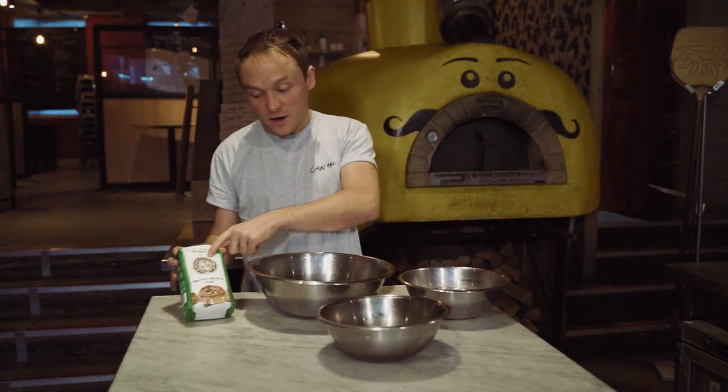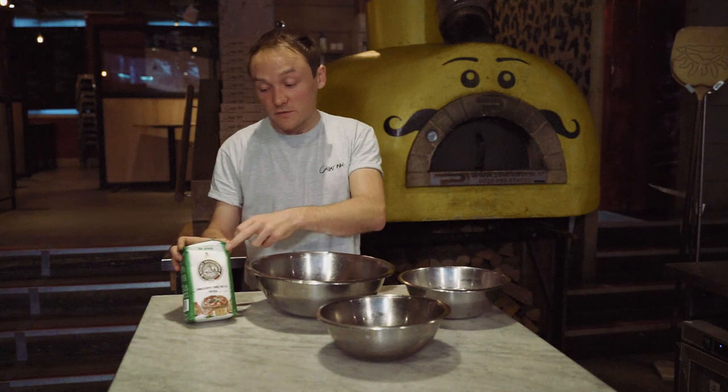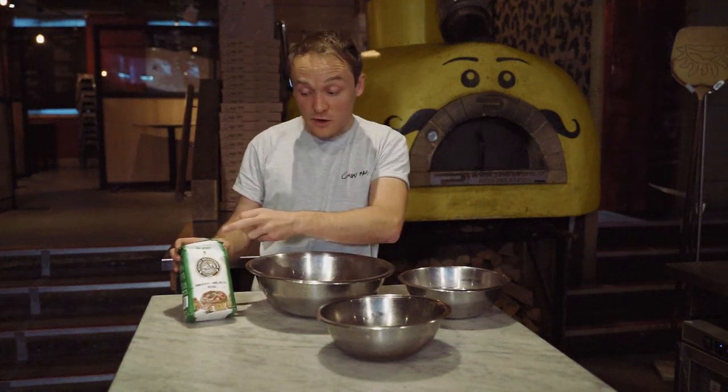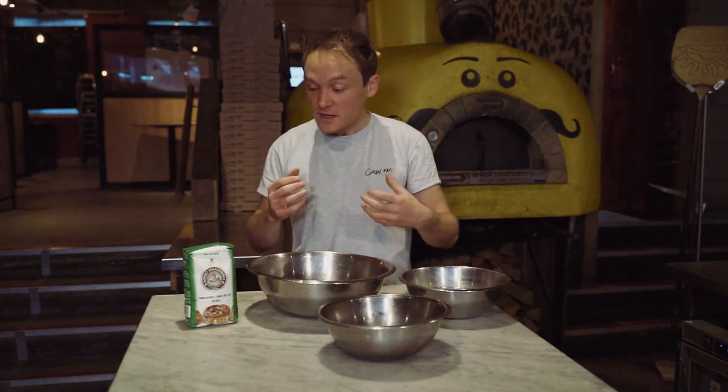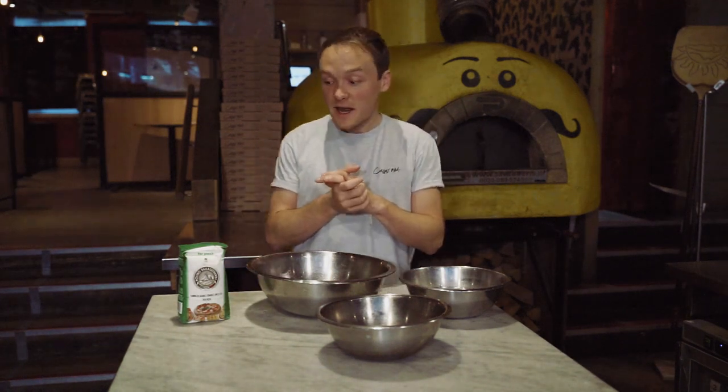Let's talk about ingredients. We're going to start off with our double zero flour. This is amazing Italian flour. If you can't get a hold of this, some strong white bread flour will be okay. But this one is really great because it's a bit more forgiving — if you're new to making pizza, you can stretch it and it's not going to tear quite so much. We're going to use a whole pack, that's one kilo, because we're making a 1.65 kilo mix today.